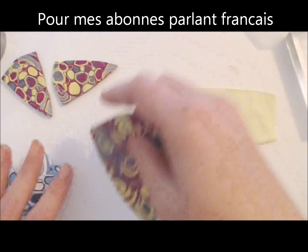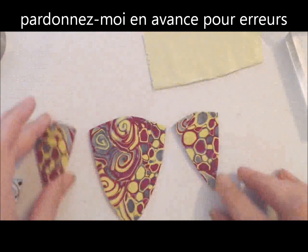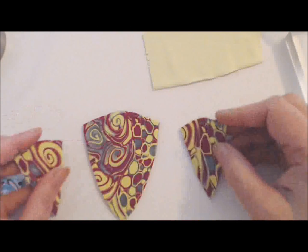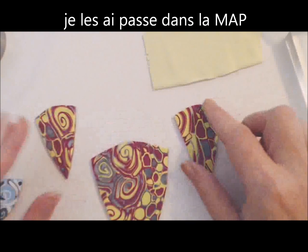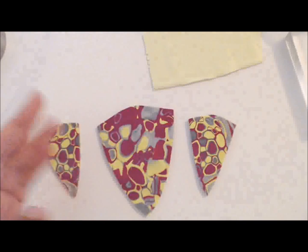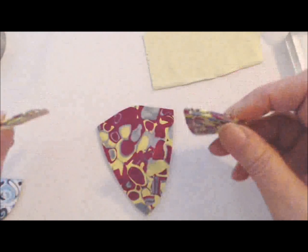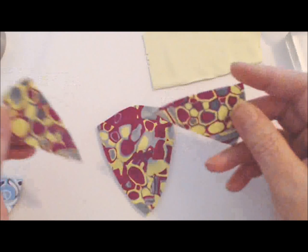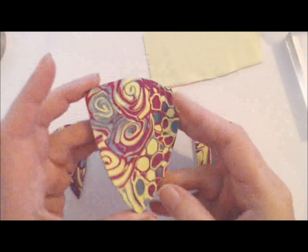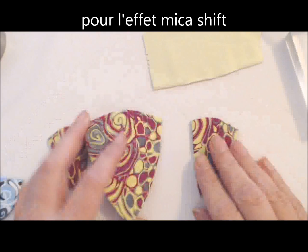My pieces from yesterday are baked. What I did was get some of the remnants - these are the fronts - and just get them through the pasta machine and make a backing. This is how it looks, so whenever you wear your earrings, even if somebody sees them from behind, they will not show just one color. I also wanted to use a metallic for the little bit of mica shift that it shows.